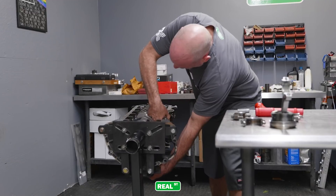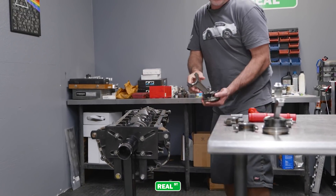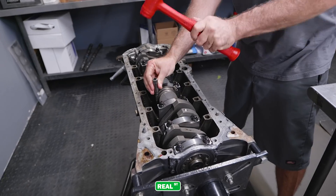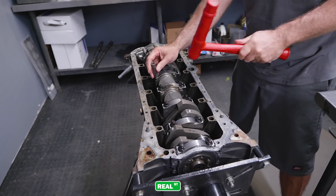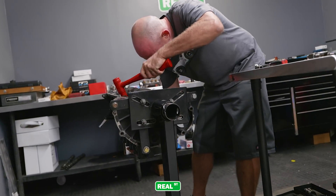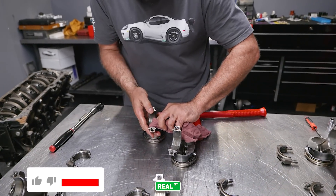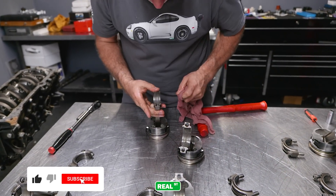You start to put together a storyline of what happened to the engine. Generally engines that have been run low on oil, detonated, or run lean all have a different signature of failure, and you just try to tie that information together, which enables you to report back to the customer and help them avoid having the same problem again.